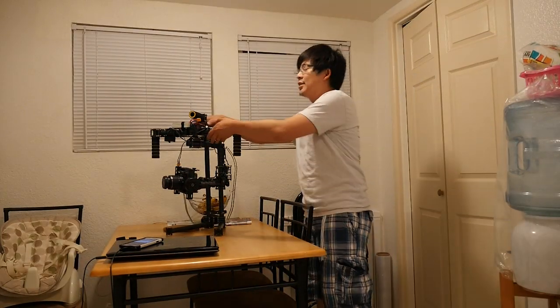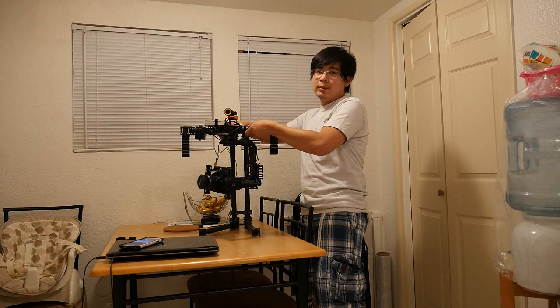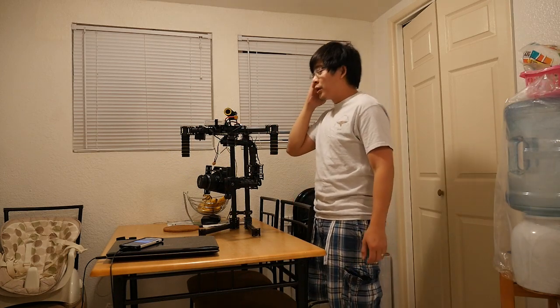What's up guys? Here's a quick demo, a closer up demo, showing what I love about the new 32-bit Alexmos controller.